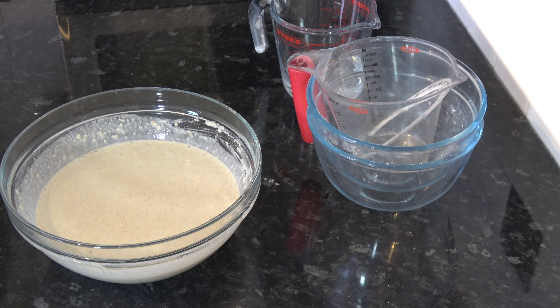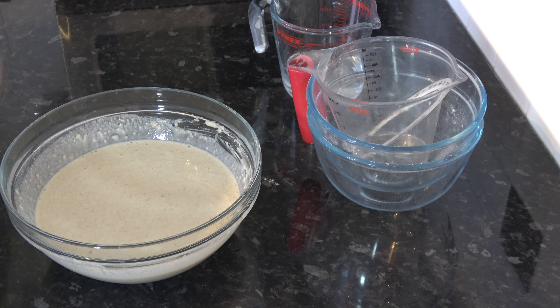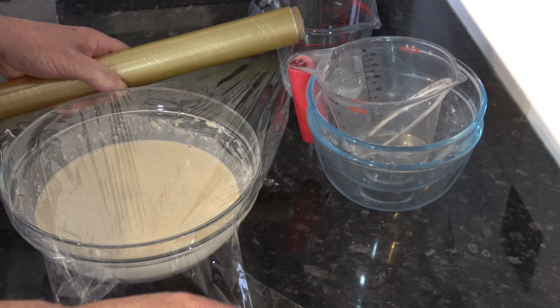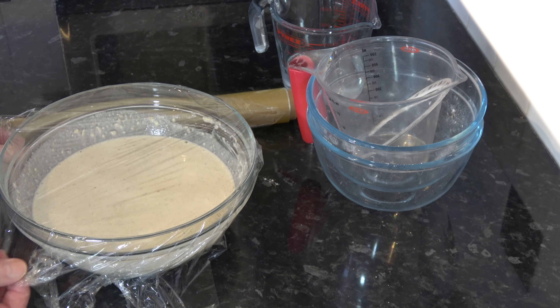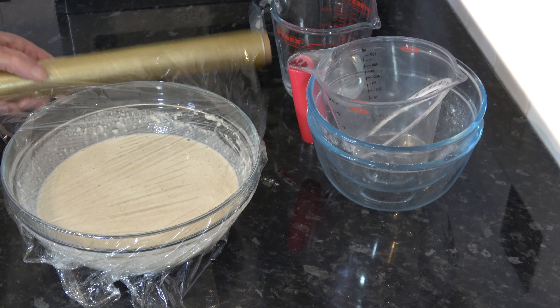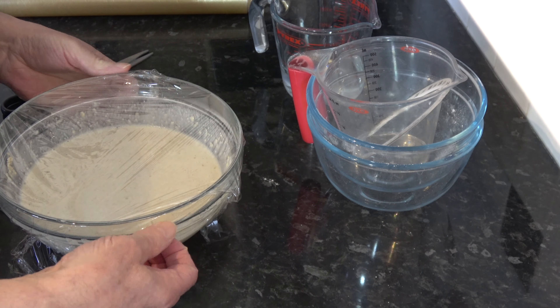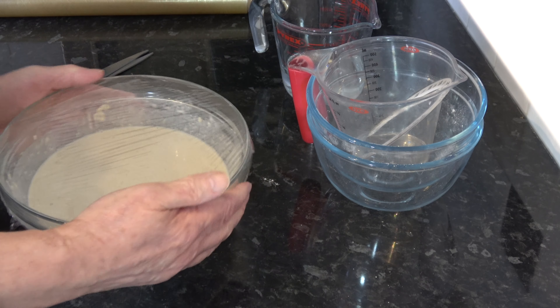I'm going to cover that with some plastic wrap and put it into a warm place to ferment for about two hours. I want it to become nice and frothy and bubbly on top. At that stage I'll come back, mix the baking soda with some water, put it into the batter, mix it around, and then we're almost ready to start making the Staffordshire oat cakes.